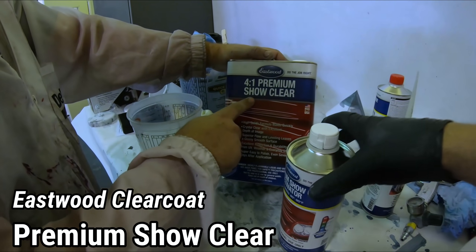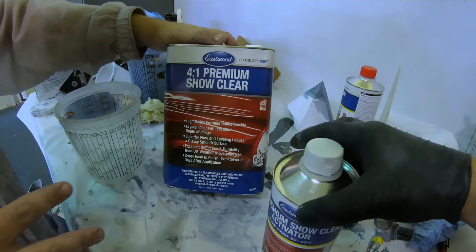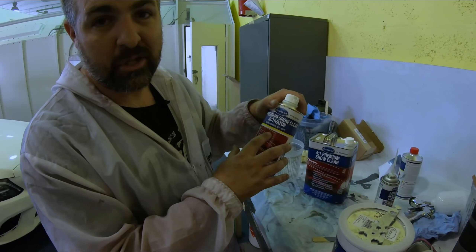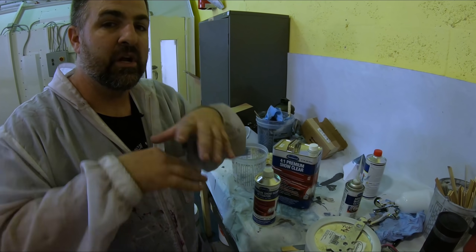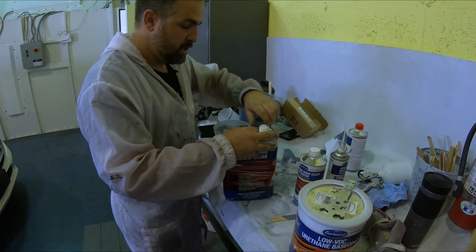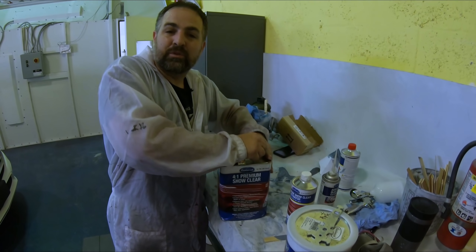This is a premium show clear. A lot of you guys watch those restorations — this is what you want to use, and we're going to see if it has the gloss that they claim. Now I asked for the slow hardener. You always want to go with slow on something this big — you want to give yourself enough time for all that new paint to melt together and level out. This one mixes four to one, so we'll do the same process as we did with our sealer and base. We'll mix it up, get it into the gun, and start spraying.